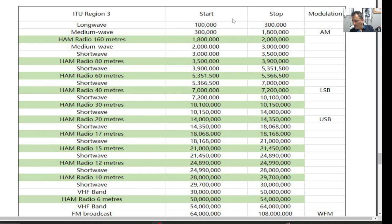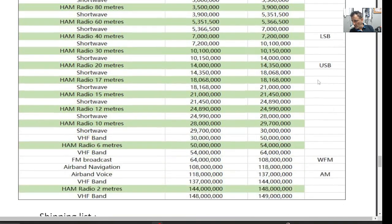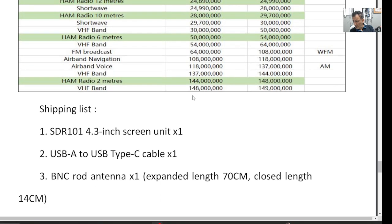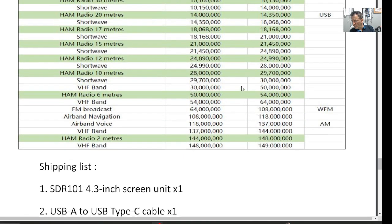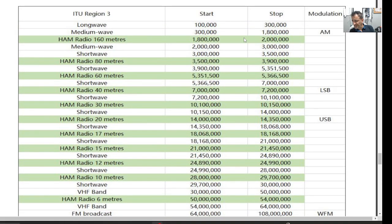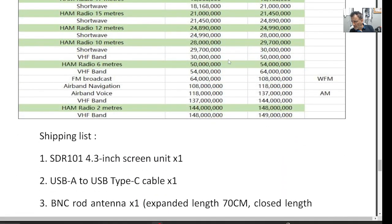Here are the frequencies it's showing. Starting at the top: 100 kHz up to 300 MHz or so. You've got AM, LSB, USB, WFM, and airband. As for VHF — it's got VHF — let's have a look now to see if it also has UHF.